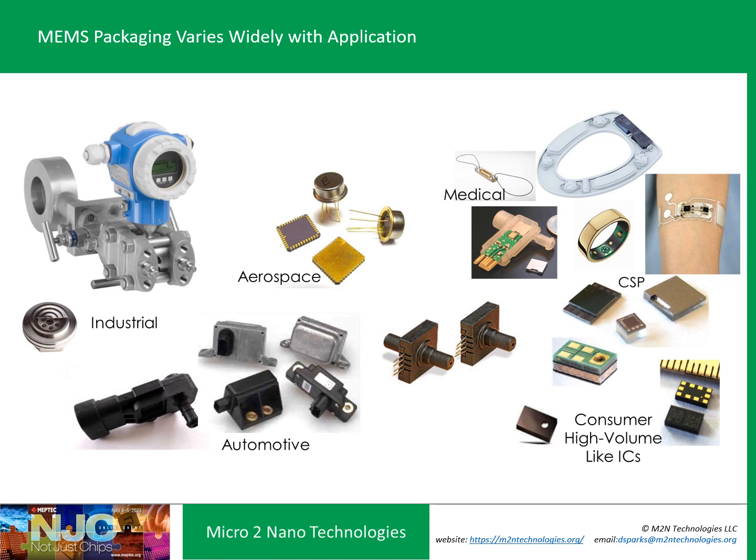Industrial devices are huge and expensive. Go down to consumer devices, they're small, thin, low power. And in between, you have aerospace, automotive, and even medical implants that have to be biocompatible. So you can imagine the variety of MEMS package designs that have been developed and implemented over the past several decades.